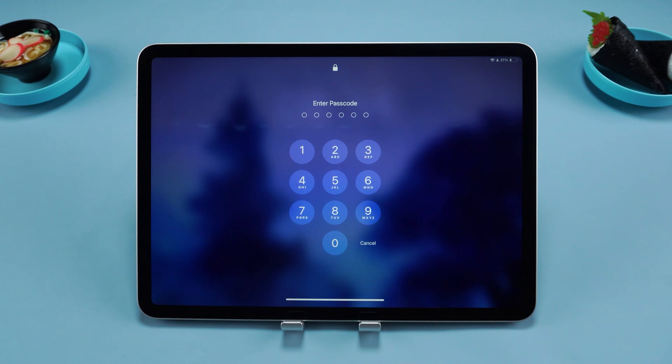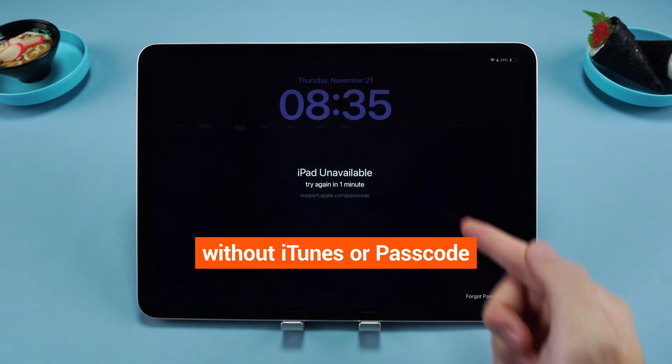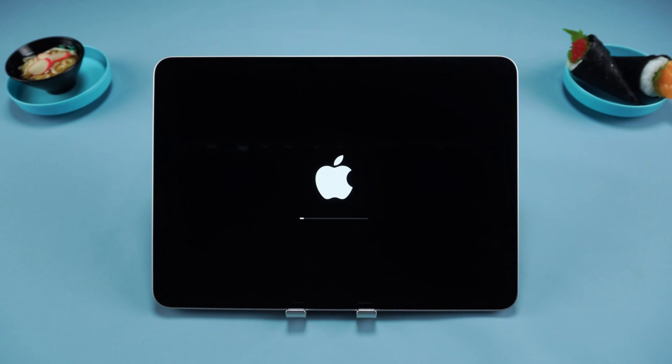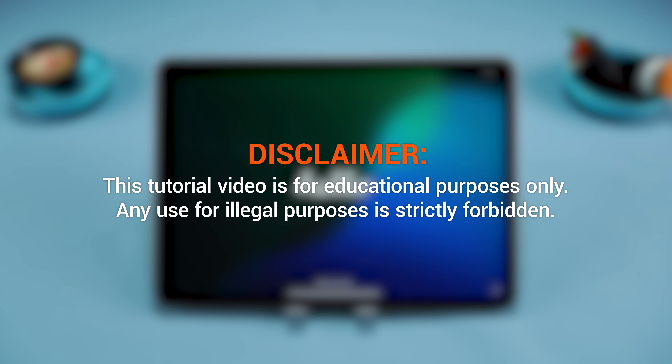Forgot your iPad password and need to reset it? Wondering how to reset your iPad without iTunes or a passcode? Don't worry — in this video I'll show you three methods to hard reset your iPad without a passcode.